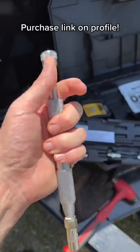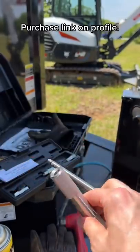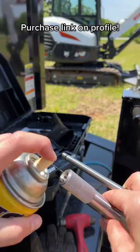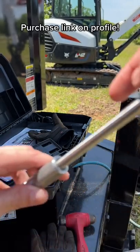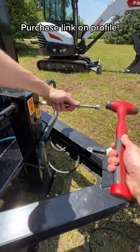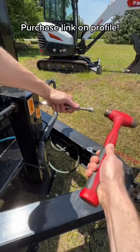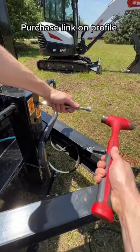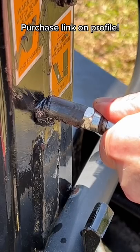All you have to do is pull out the plunger and put in your favorite penetrating oil. Put the tool on your stuck grease fitting, take a hammer, tap the end and you'll force that penetrating fluid through, clearing that seized and stuck grease fitting. Penetrating oil went all the way through and now we take grease.